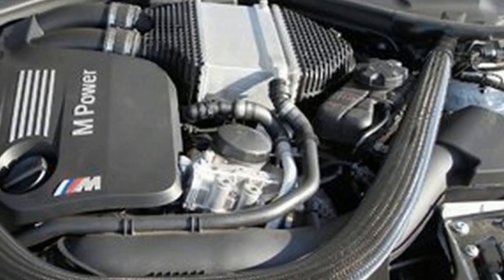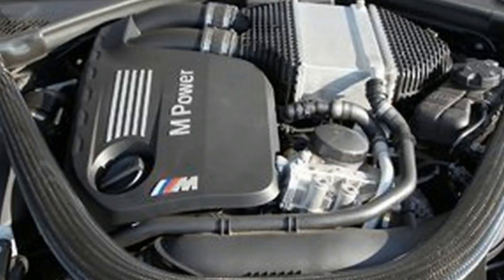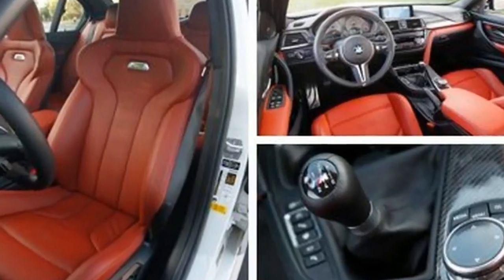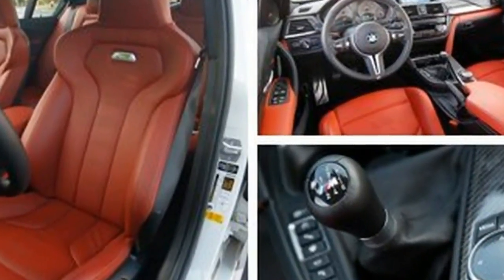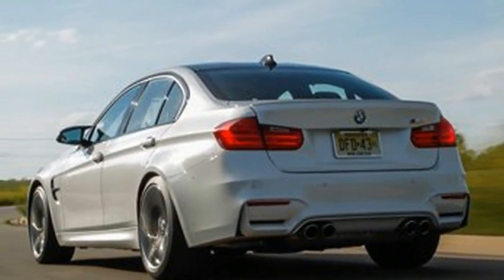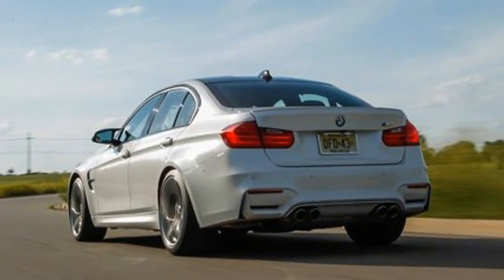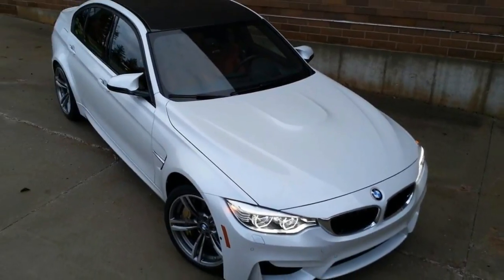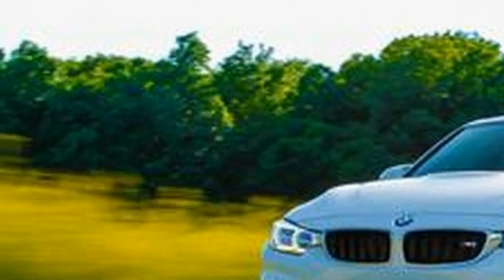Engines are, or should be, holy to a company whose name translates to Bavarian Engine Factory, and special power plants should be part of what you pay for in any M car. But the new M3's S55 3.0-liter turbo inline-6 seems suspiciously similar to the lump fitted to everyday 35i BMWs.